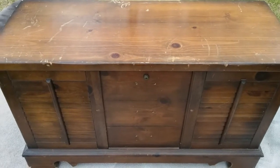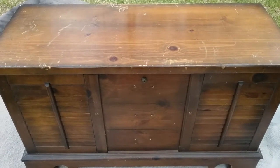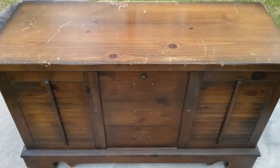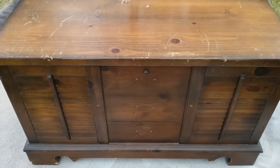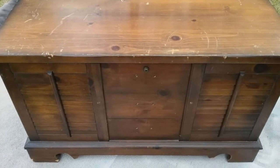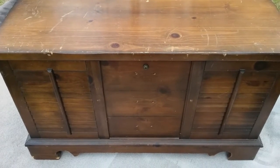The great thing about these old hope chests is that they're very heavy duty, so they should be able to withstand the four seasons of weather and be kept outdoors once I'm done painting and refinishing it.